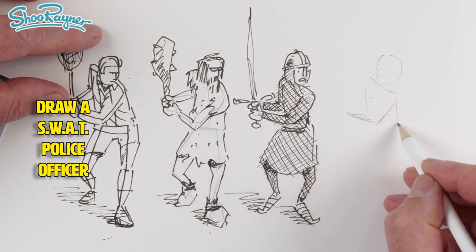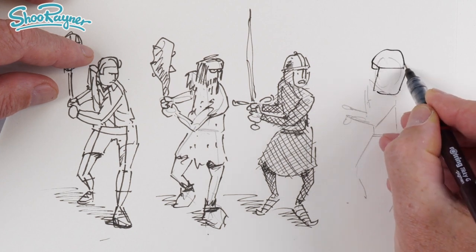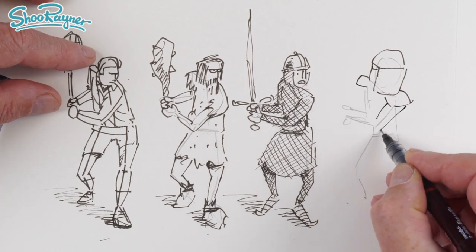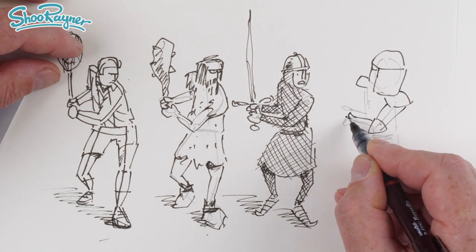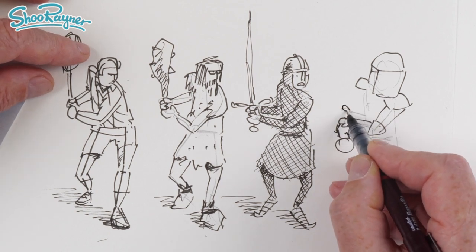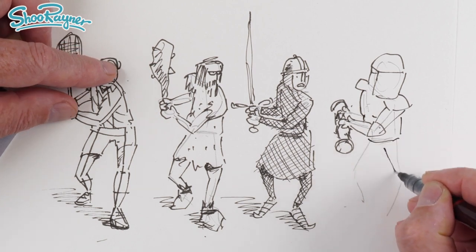I'll admit I've rehearsed those ones a bit, but I'm going to completely improvise this one because I feel I should do something a bit more modern. So now, modern day — we're going to have a sort of a SWAT team guy. He's going to have big shoulder pads there, and he'll have elbow pads as well probably. He's carrying one of these great big things that you bash doors open with — enforcers, I think they're called.